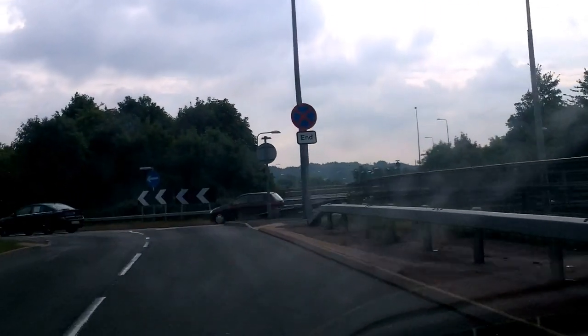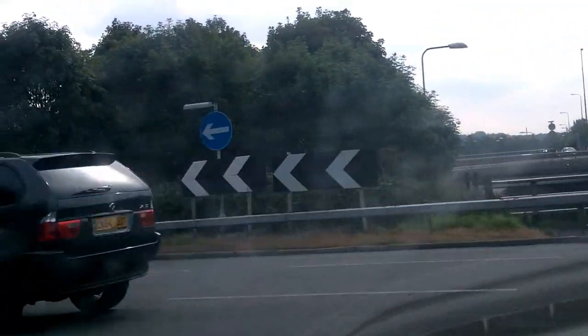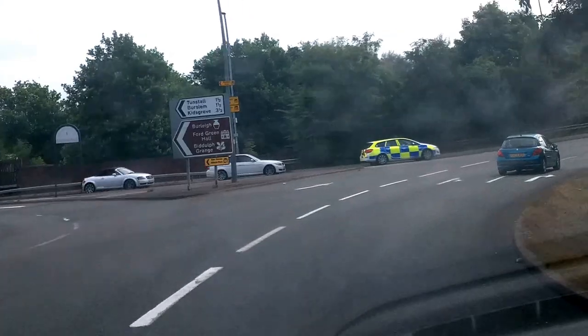Gently braking down towards the roundabout, down into second gear, slowly back up on the clutch, nobody coming, I can come straight out, and I'm going to pick out the centre lane.